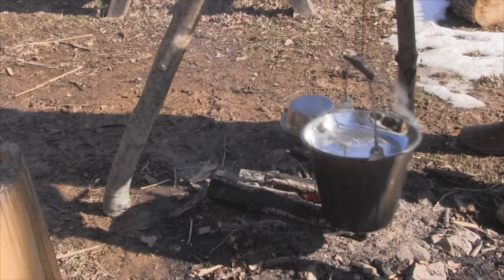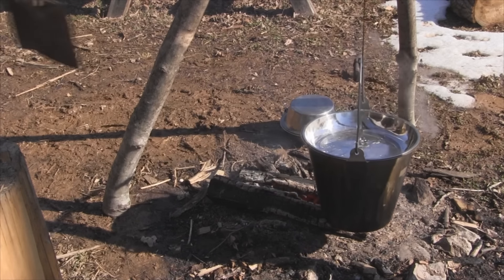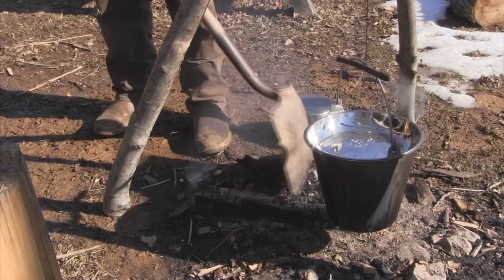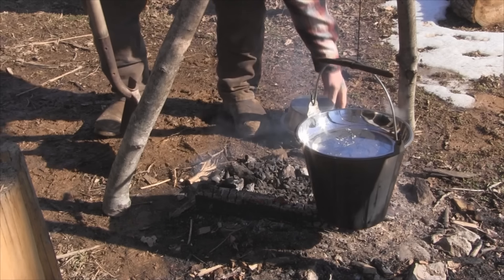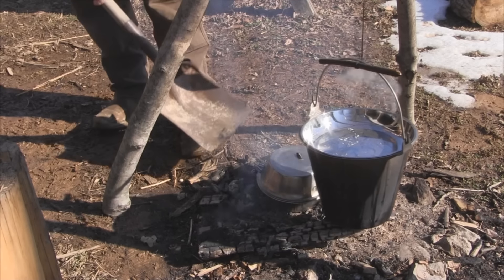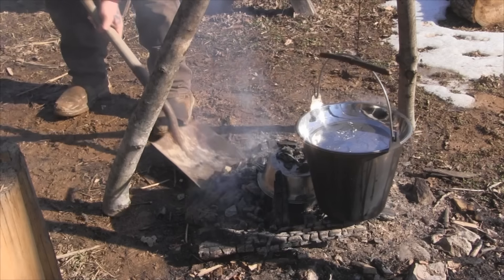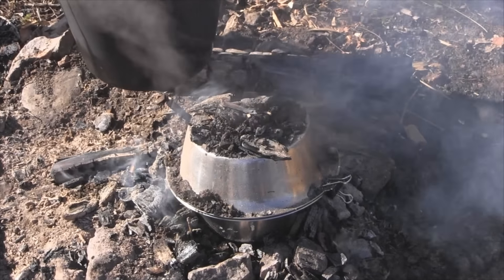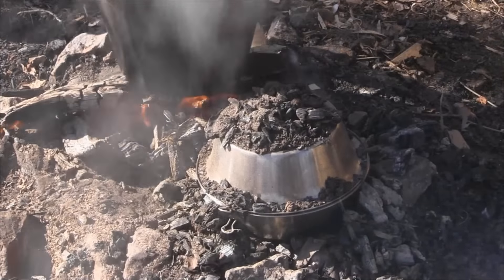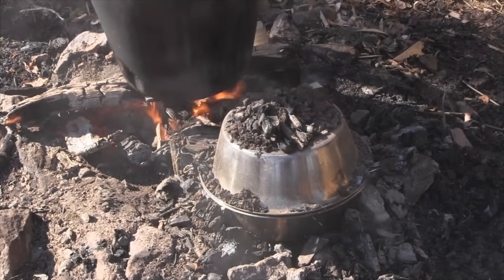Now we're going to move the stew off to the side just a little bit - just move the tripod a shade. Then we take these good hardwood coals, crush them up a little bit, and move some of them out of the way and off to the side. We drop this oven right in the bed just like that and move any big pieces out of the way. Then we take the coals we shoveled to the side and put them on the top, just like that. About ten minutes in I'll come in and turn this a half turn, just like you would a dutch oven.